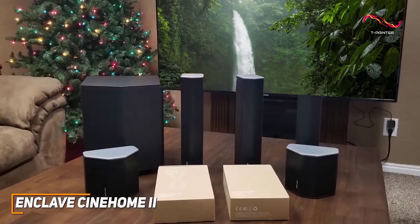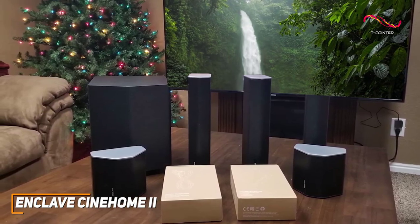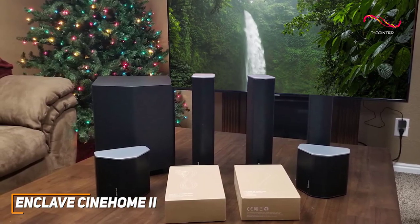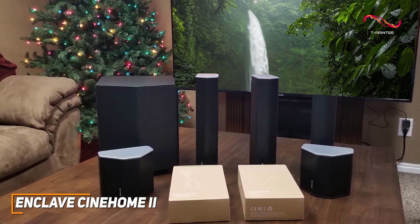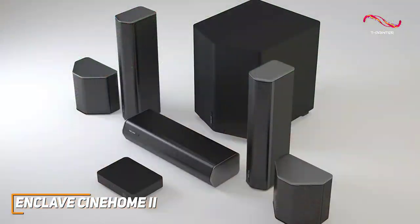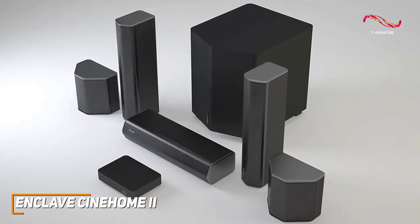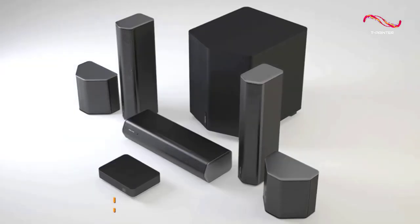The Enclave Cinehome 2 is a powerful system that can fill your room with sound, and it features a user-friendly companion app, an intuitive setup process, and cinema-like sound quality with dialogue to bring your favorite content to life. This is an excellent choice if you want a serious home theater system that can reliably deliver clear and spacious sound when viewing content.